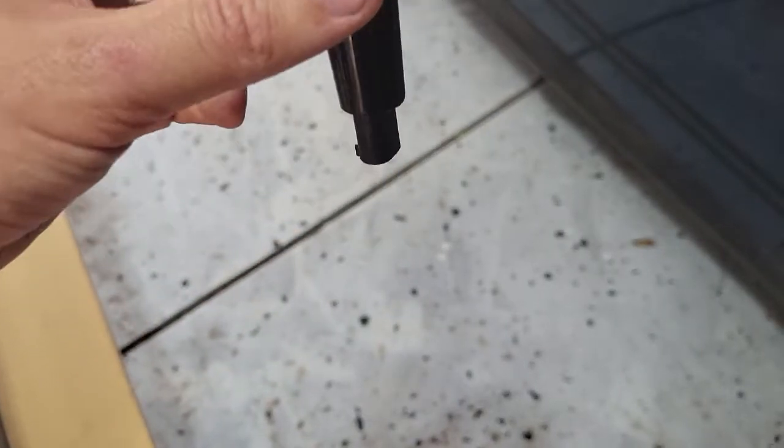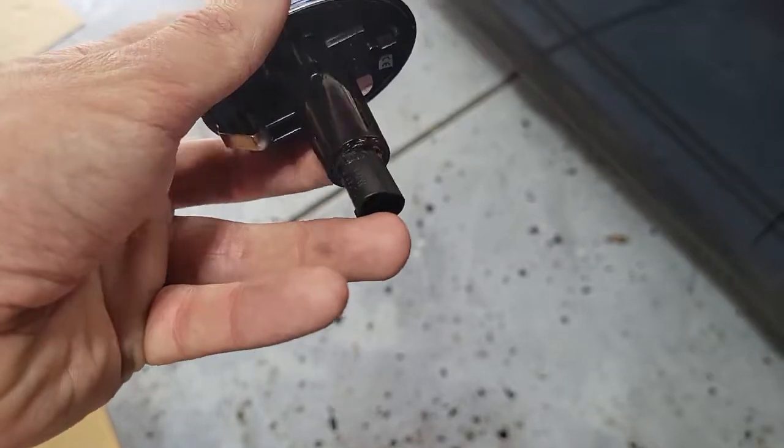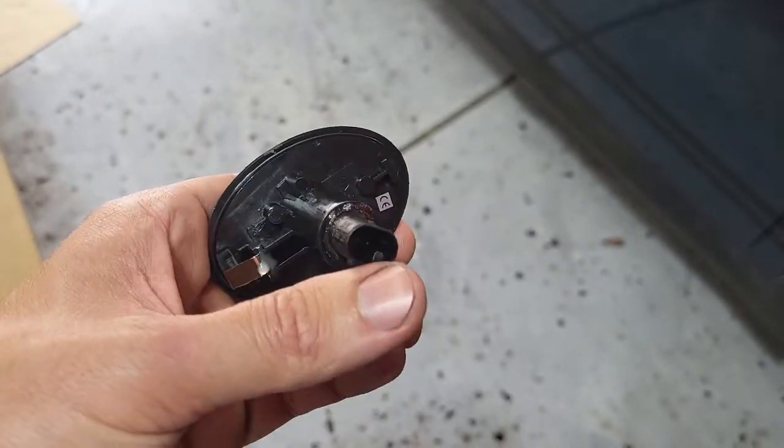Please be careful whenever you're pressing this down in there — you don't want to break any of this stuff. The plastic can easily break. Mine luckily didn't, but just be careful with it.